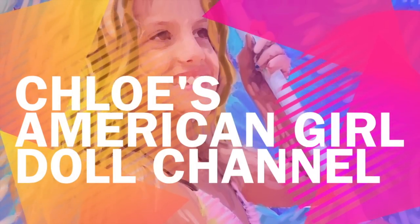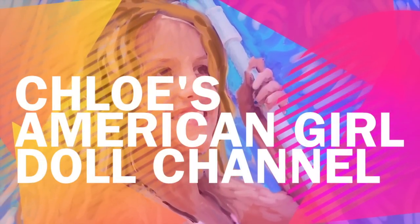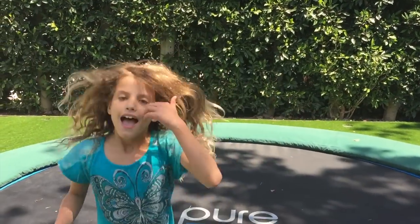It's Chloe's American Girl Doll Channel. Hi guys, I'm on this trampoline and I wanted to do gymnastics. Trampolines are really good for gymnasts because you can practice your flips and all really cool stuff.